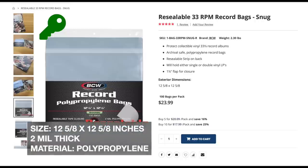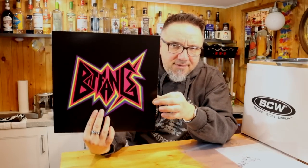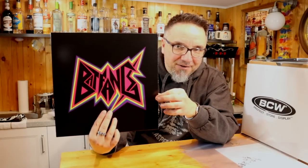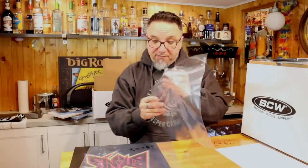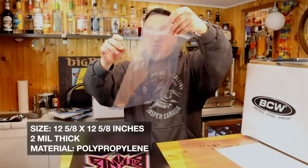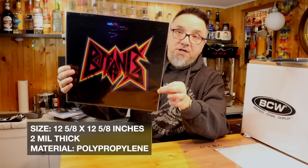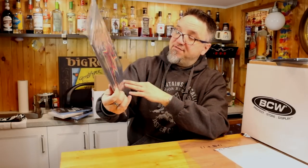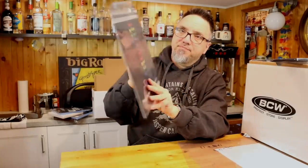So let's try sleeving a few records with these. The first one — a plain single record, no gatefold. By the way, this band Batfangs — it's really good, I'm going to talk about them in a different video. We'll try the smallest one first — it's got the sealable flap on top. There we go. It fits a single record sleeve nicely. This is 12 and five-eighths by 12 and five-eighths — sealable flap there. That works.